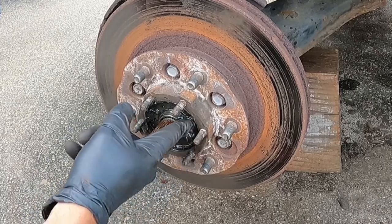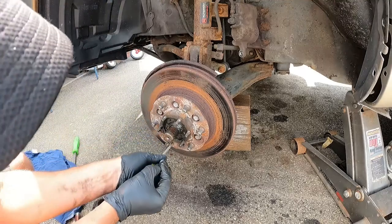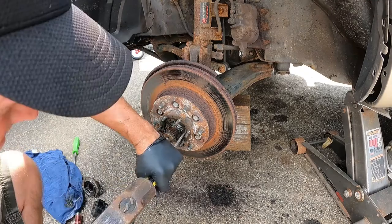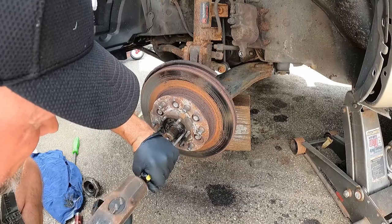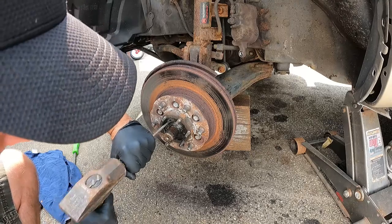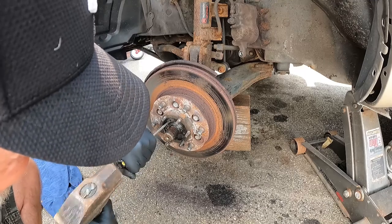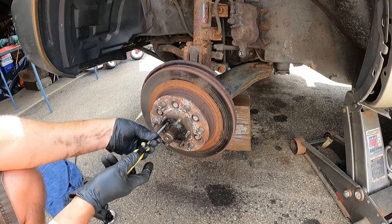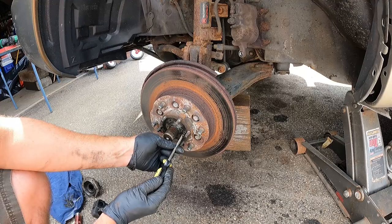And there's a couple of Phillips head screws holding this on. Those are in there pretty good. If they're not coming out, just give your screwdriver a little tap and get a little pressure on it. There we go.